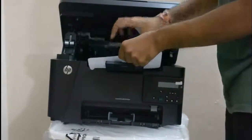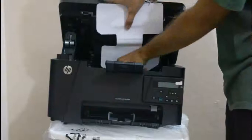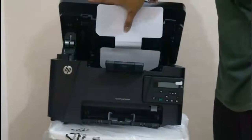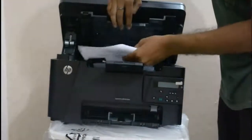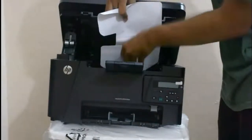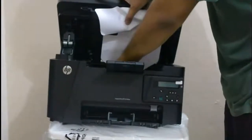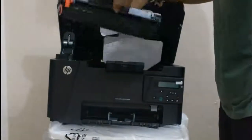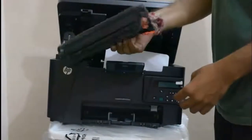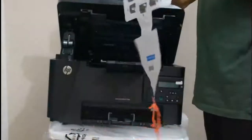Lift this tray and slowly take out the cartridge. This part is called the waste part. Now I'm going to lift out the cartridge slowly — here is the cartridge with the black powder. This is the waste part.